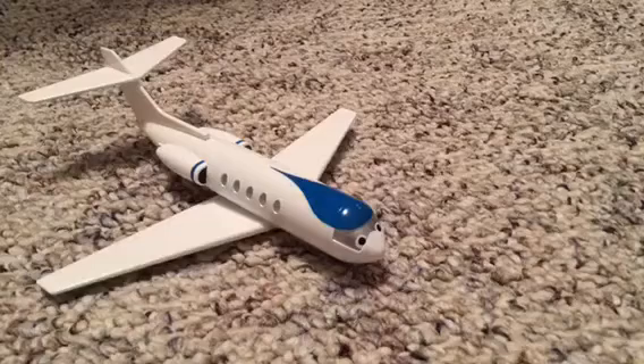The only other Bachmann Thomas figure I could find besides Jeremy being made is Billy. So guys, thank you so much for watching, I hope you enjoyed, and I hope to see you in the next video.